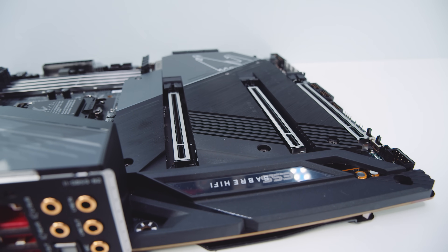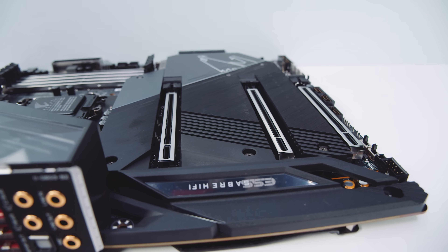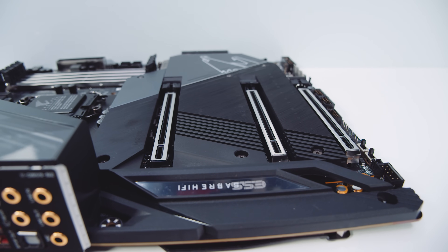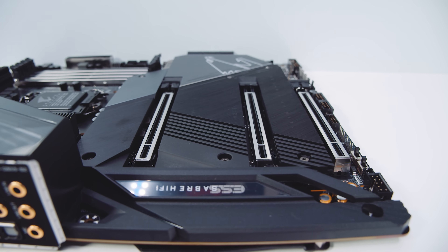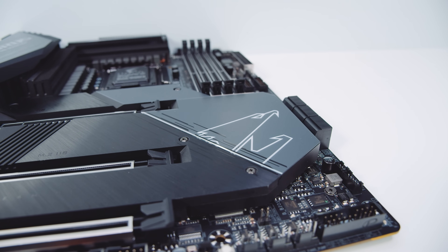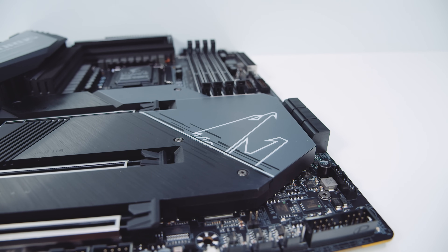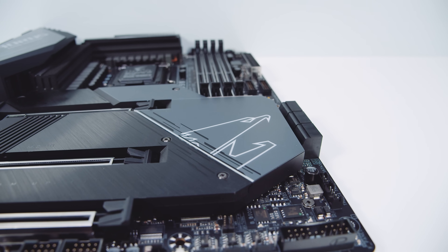As far as PCIe slots, they're all x16-sized. The top one is wired x16 with Gen 4, the middle one is x8 Gen 4, and the bottom one is x4 Gen 3. Z590 boards typically do not require an actively cooled chipset, so what you're seeing here is just a large heatsink on the Intel chipset.